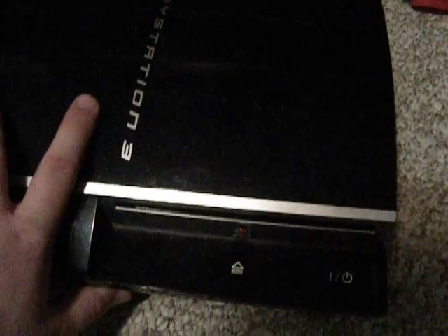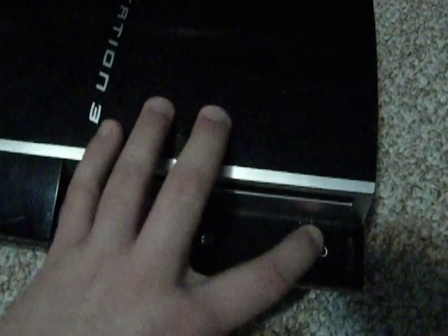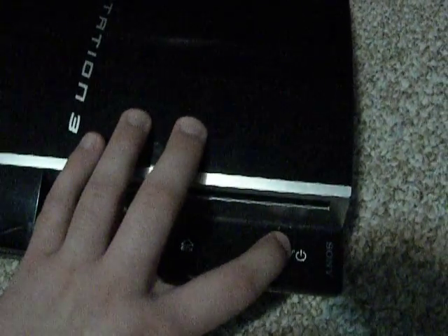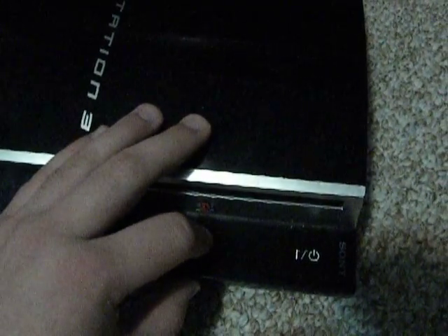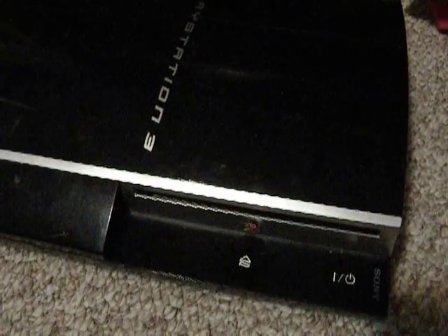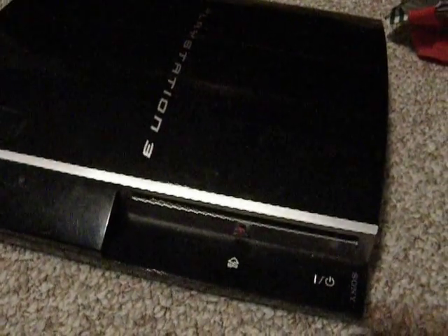I don't have the AV cable at this point since I use HDMI. In order to switch between AV out and HDMI, you hold down the power button to either turn off the system or switch to AV mode. If you have the HDMI hooked up, you can switch from AV mode to HDMI mode that way.